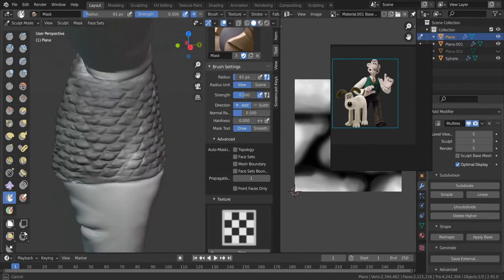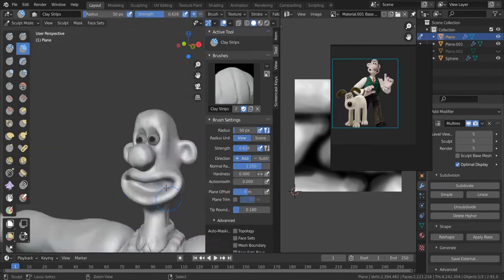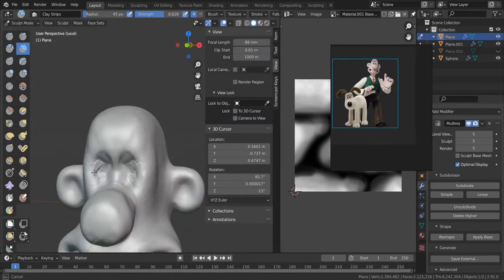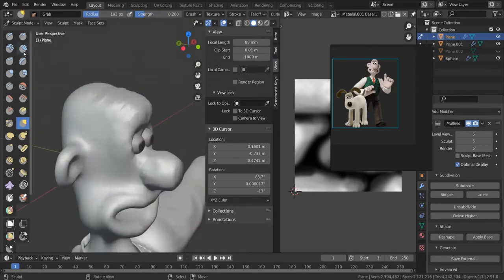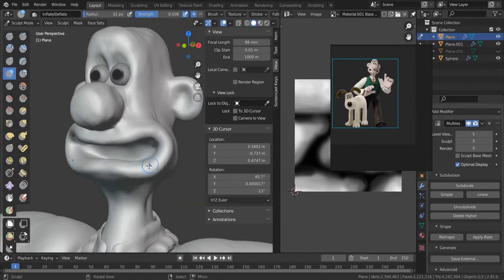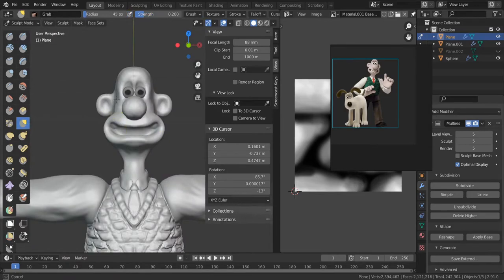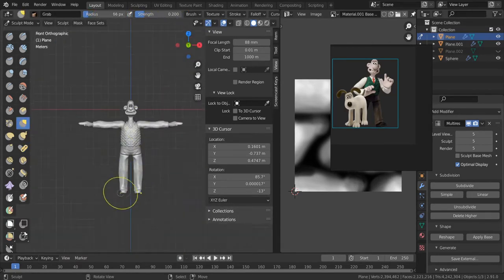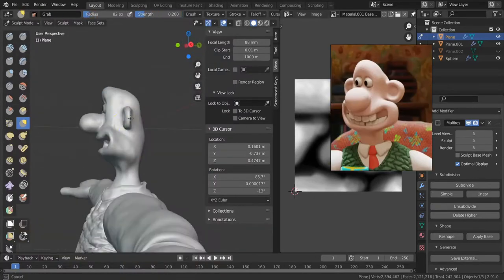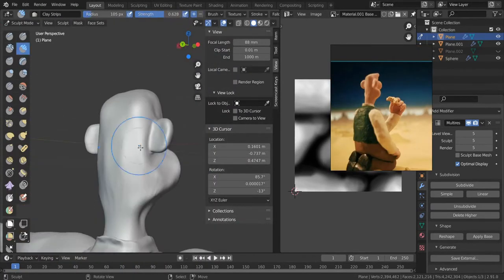I actually sculpted the details on the sweater at not the highest resolution, so when I subdivided it you can see a grid of the previous topology. That required some smoothing out and cleaning up. I could have avoided that if I'd known I was going to add another subdivision. It was important to use as many angles as possible — it was difficult to find side views, front views, or back views of Wallace and Gromit, but when you do, there's a lot of clarity. I was definitely making the head too deep, going too far back.